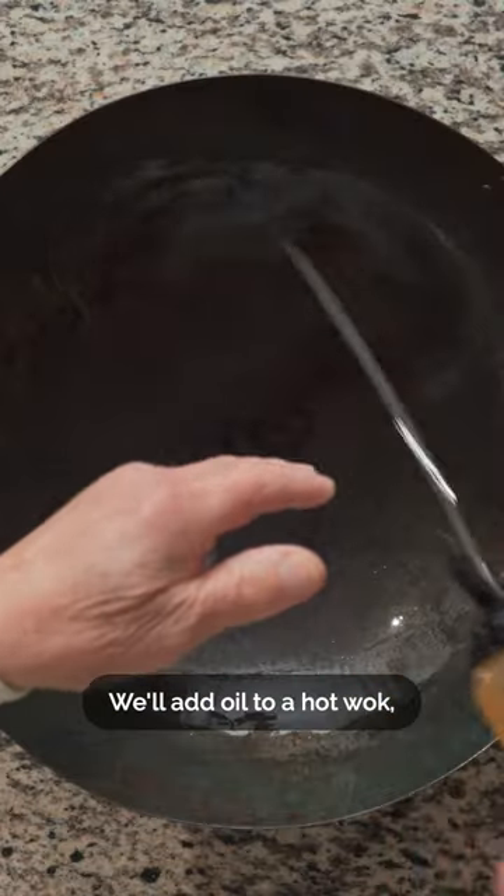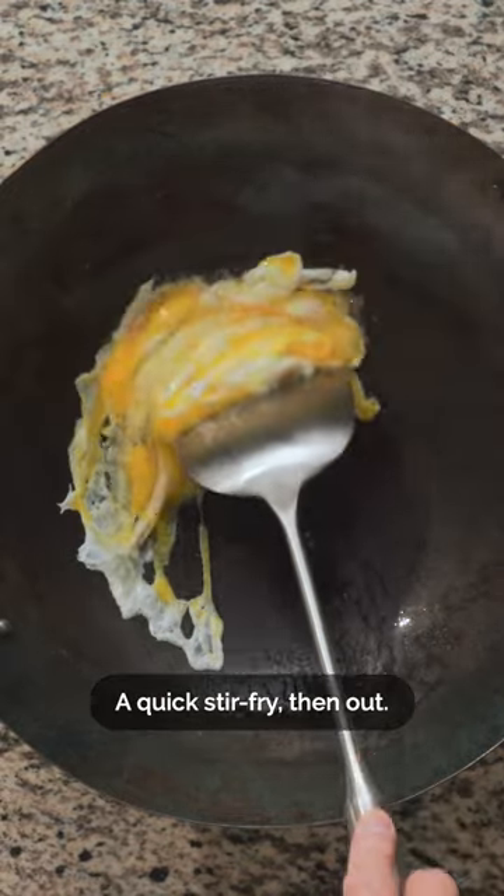Before stir-frying, we'll crack two eggs into a bowl and fluff the cooked rice. We'll add oil to a hot wok, then the eggs — a quick stir-fry, then out.